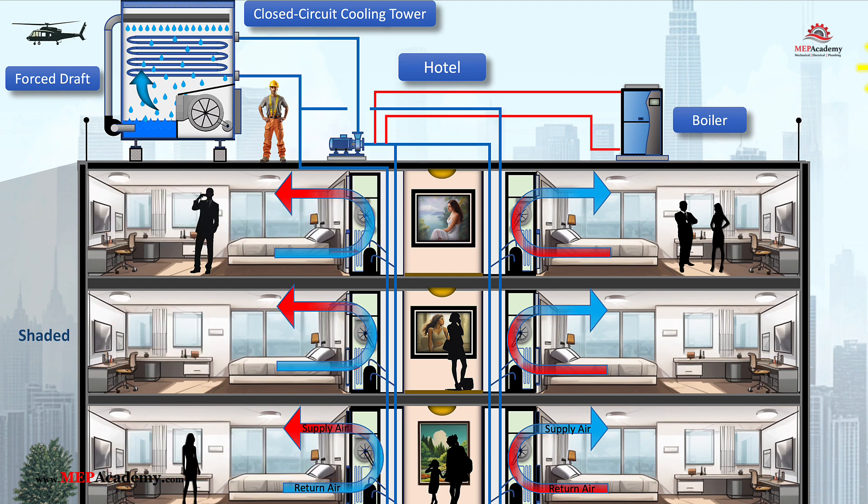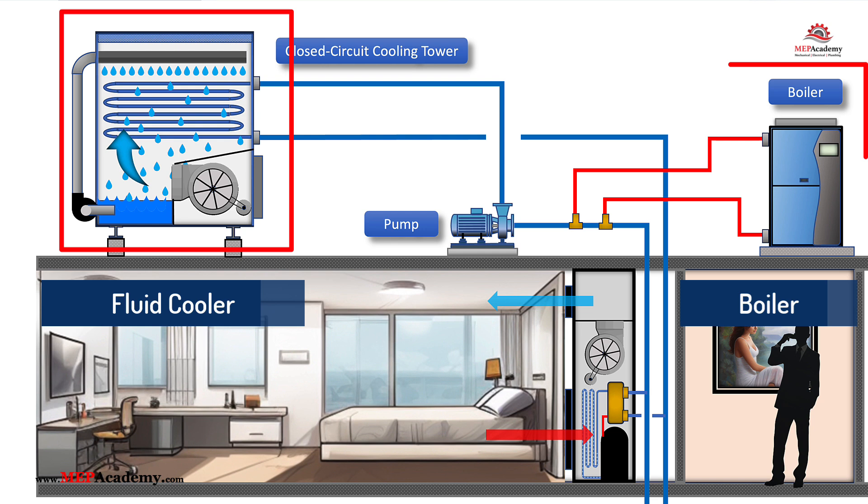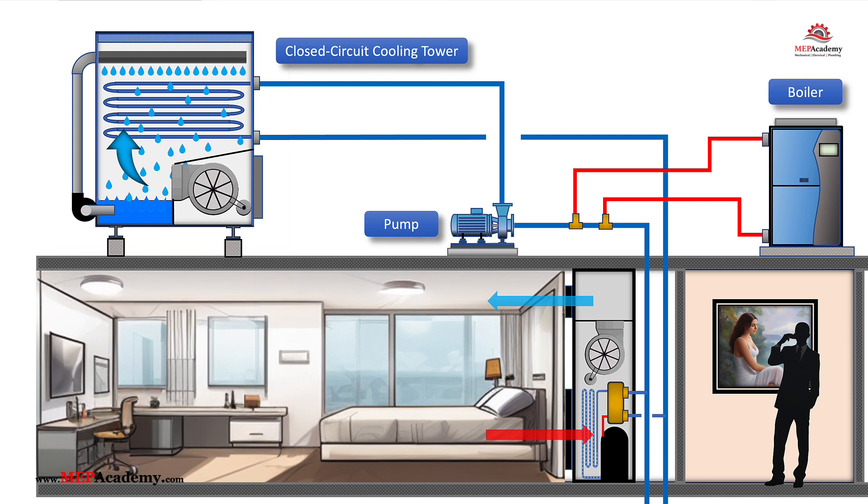The water loop in a water source heat pump system requires temperature regulation to ensure efficient operation. Two key components that facilitate this are the fluid cooler and the boiler. During peak cooling conditions, the water loop temperature rises due to heat rejection from various zones. The fluid cooler dissipates this excess heat to the outside air, maintaining the water loop within the desired temperature range.